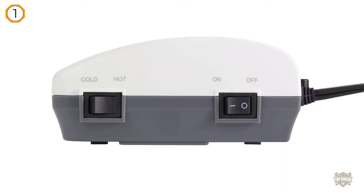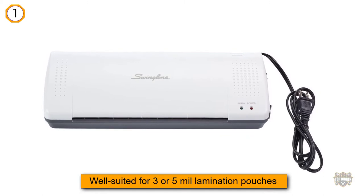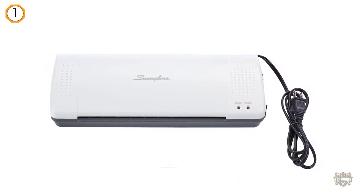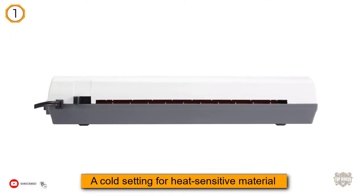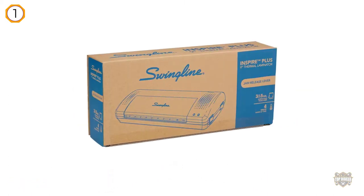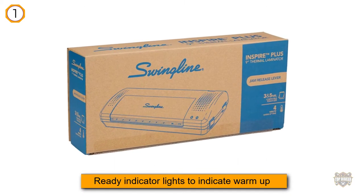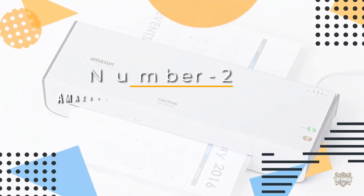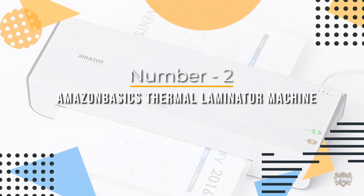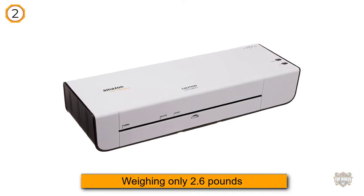It has a jam release lever for misfed material. It does smell bad while processing. The GBC Inspire Plus Laminator is perfect for any home, school, or small office. The compact and stylish machine is great for photos, handouts, or any creative laminating needs. Get started on projects right away.